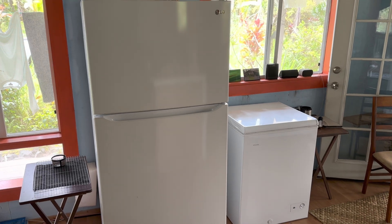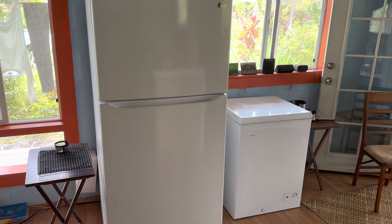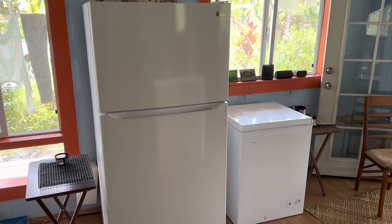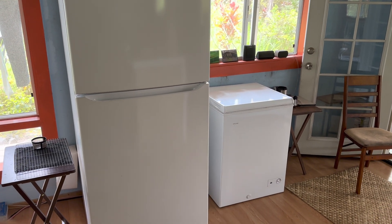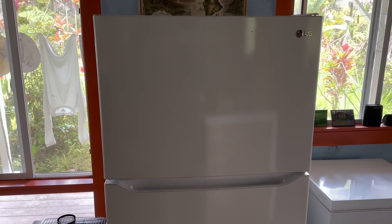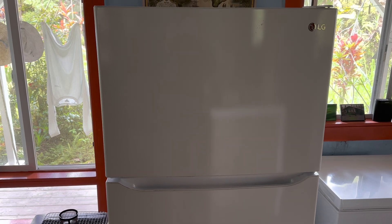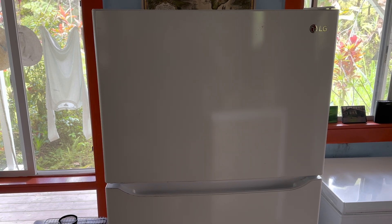That full-size refrigerator freezer, when it's cycling on, is between 50 and 70 watts depending on how warm the day is and how many times you're opening and closing the door throughout the day, but the most you ever see is about 70 watts. That little five cubic foot freezer, when it cycles on, only draws about 50 to 60 watts.